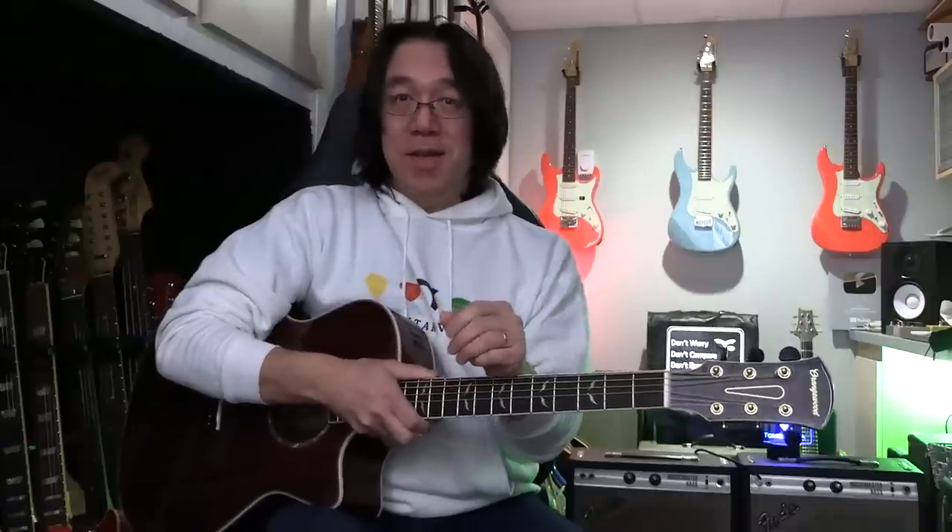Thank you so much for watching Tomo Fujita Music. It's really nice if you can play just a song, but you have to practice. Practice routine is really important. So you saw last video last week — I went over practice routine for beginners. So today we are going to intermediate, next level.